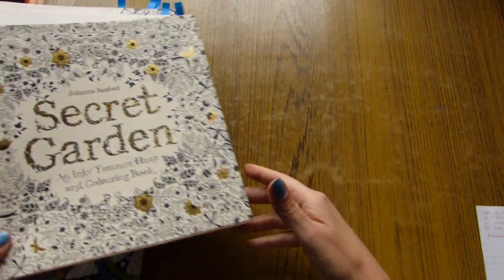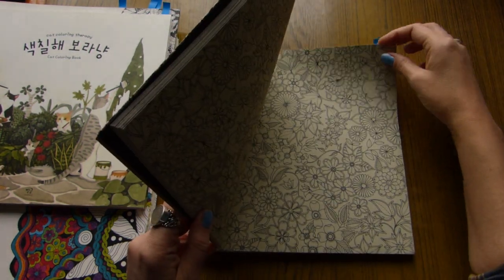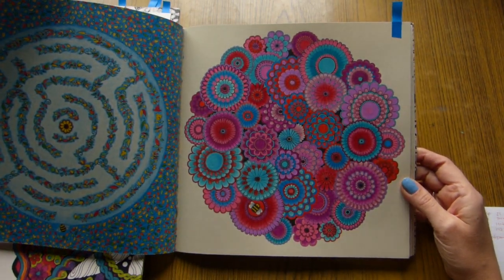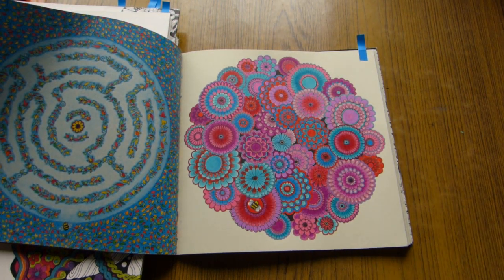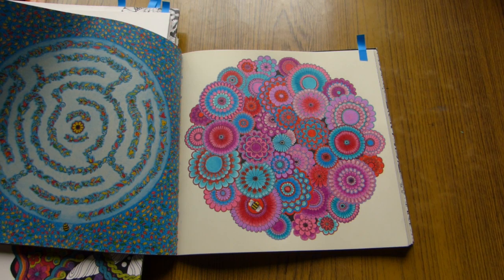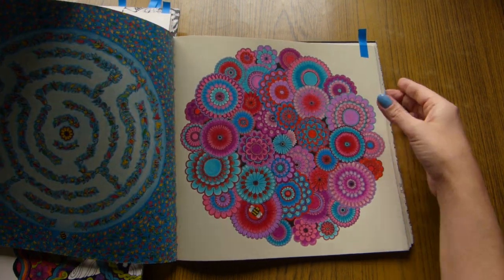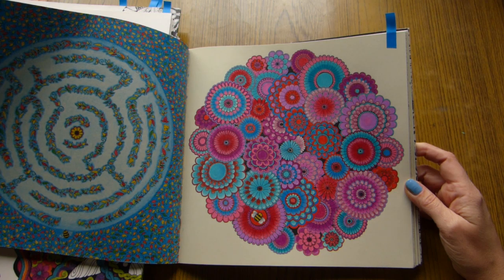Next one is Secret Garden by Joana Basford. Here I colored this double spread. One is this Flower Mandala. Here I used — let me see, because by the end of March I usually forget and confuse what I used for what page — aqua markers and fine liners as base, and then shaded it with Prismacolors.